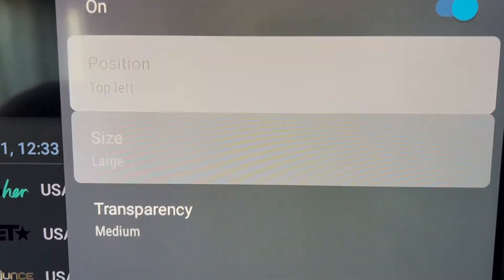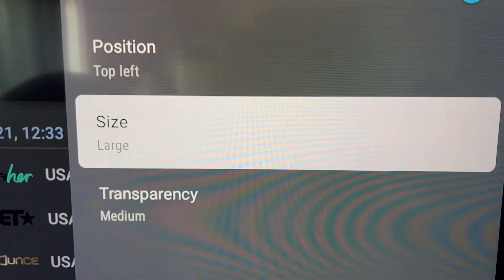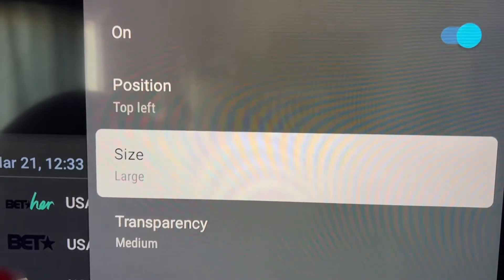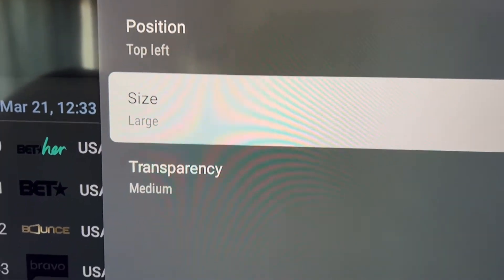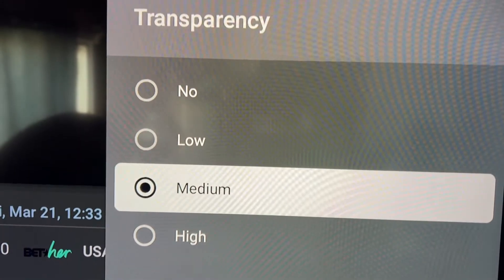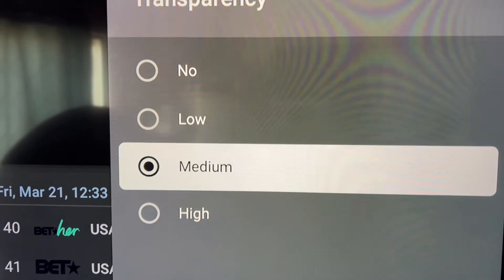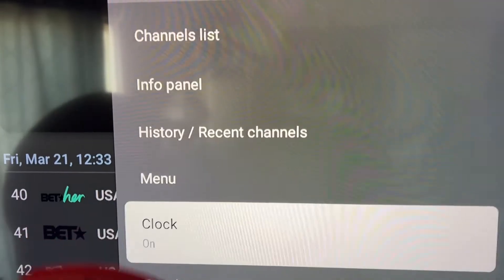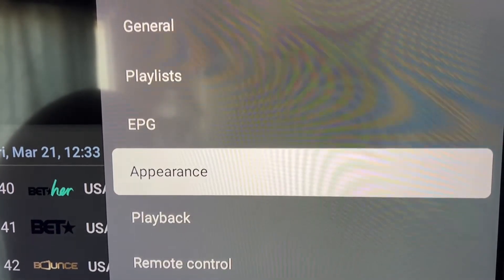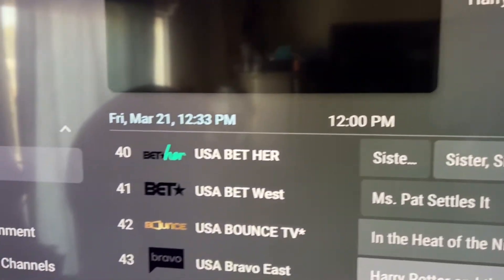Choose the size of your clock — large, small, or medium. Hit the back button and then set the transparency: none, low, medium, or high — it's up to your preference. Hit the back button and that's how you set up the main appearance settings for that section.